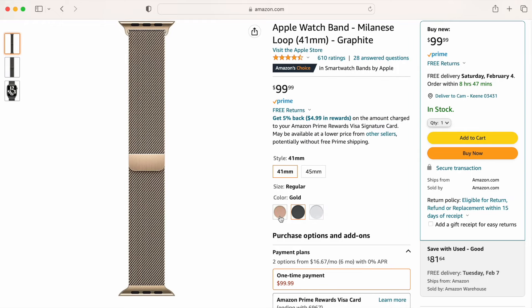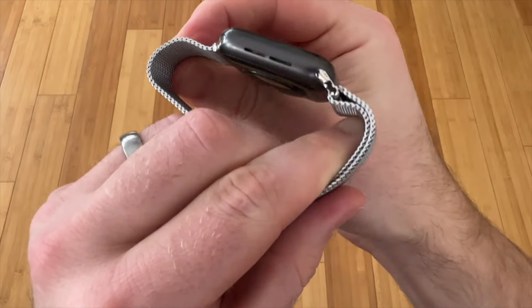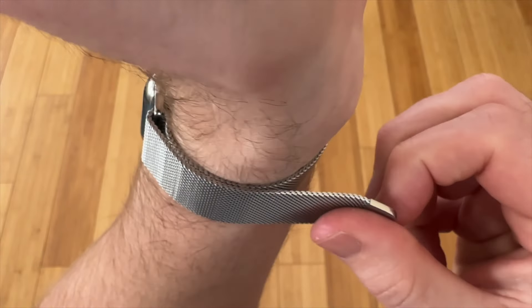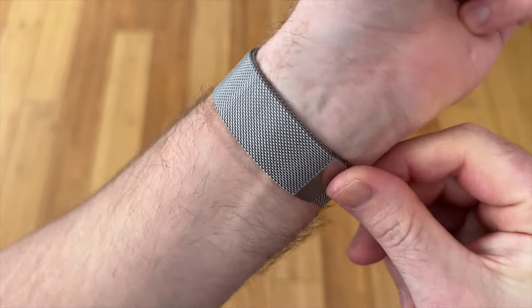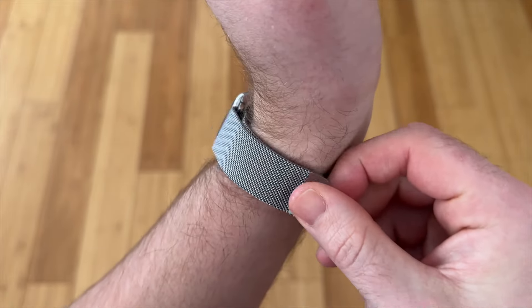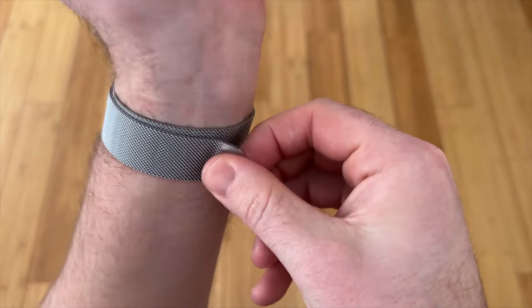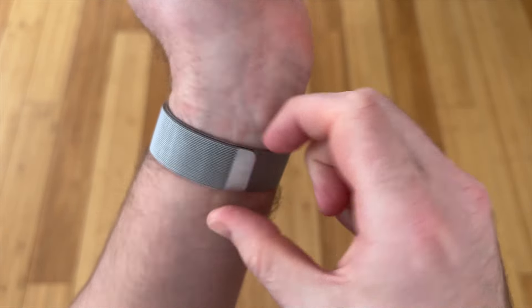The stainless steel Milanese loop comes in gold, graphite, and silver. It doesn't look great with aluminum models due to a color mismatch between the latch and watch case — it best complements stainless steel Apple Watch cases. It's more comfortable than it appears because the fit is fully customizable, but it tends to slightly loosen throughout the day, so you'll need to tighten it sporadically. Wrist hair can occasionally get pinched in the metal mesh, and the edges are sharper than you'd expect. Aside from casual low-intensity use, it's not made for exercise.